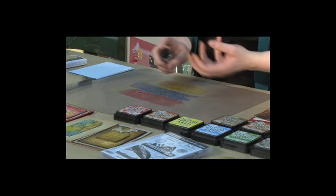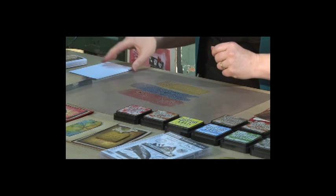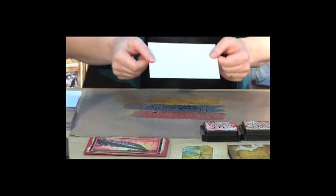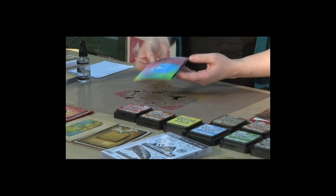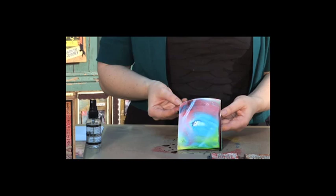Now see how that pools up — that's the ink reacting with that water. And I'm using just a piece of white cardstock, so we're just going to place our cardstock down, give it a twist and lift it up. And look at that — you've got a wonderful background.